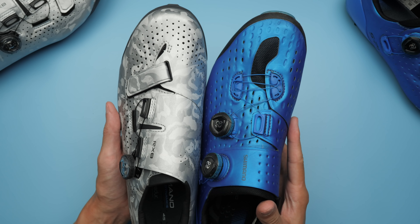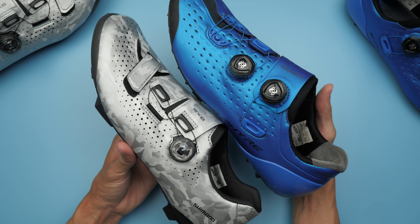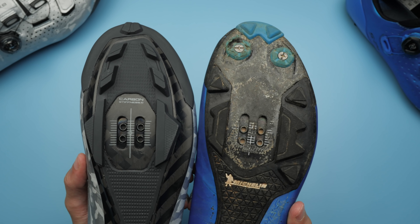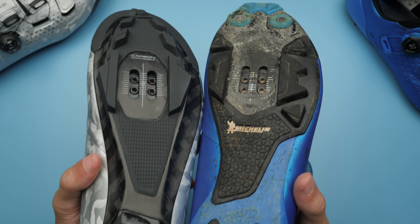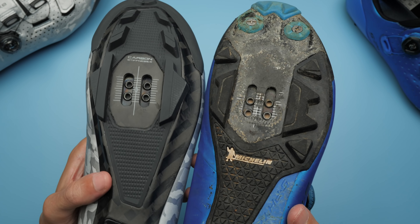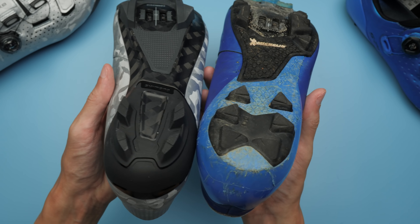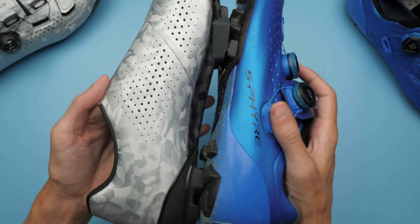So to actually drop those 100 grams, what did they actually do? Comparing this specifically to my XE9 shoes: first of all, they removed the toe spikes, which I'm very happy about. I haven't used mine on any kind of shoe and they are more of an annoyance for me — as you can see here, they're basically falling apart. So if you're a cyclocrosser or a cross-country racer, you could probably skip these if those spikes are a must.